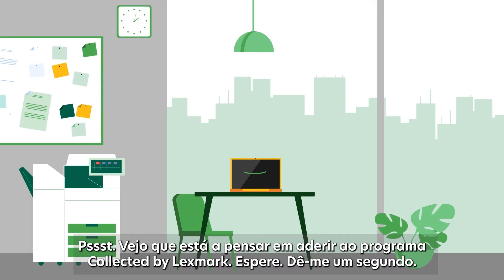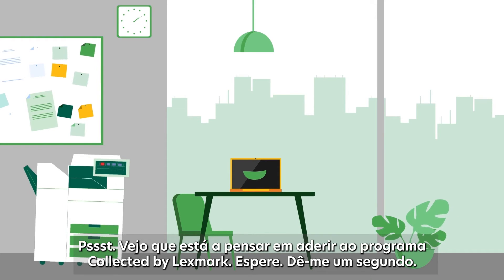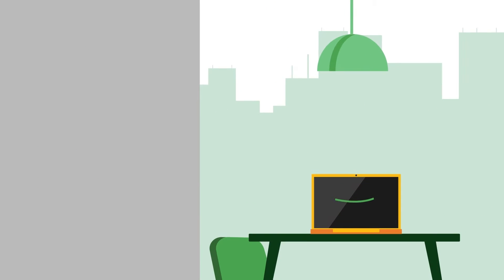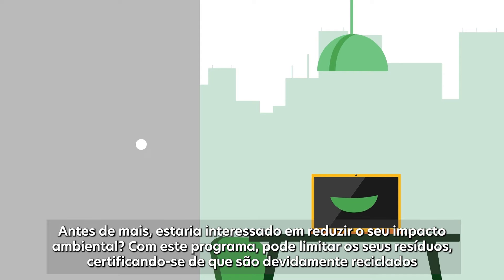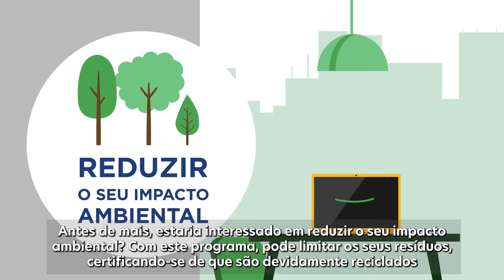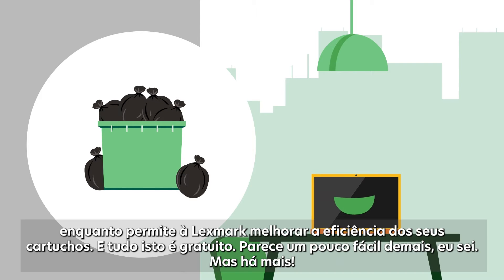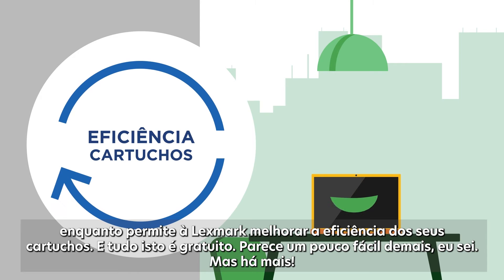Hey! I can see we're thinking about joining the Lexmark collection program. Wait, give me a second. First of all, would you be interested in reducing your environmental impact? With this program you can limit your waste by making sure it is properly recycled, while allowing Lexmark to improve its cartridges efficiency.